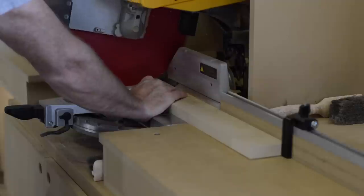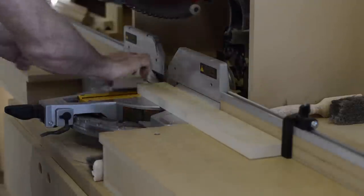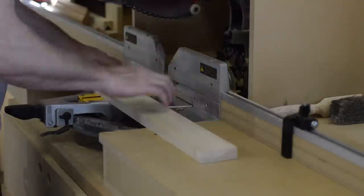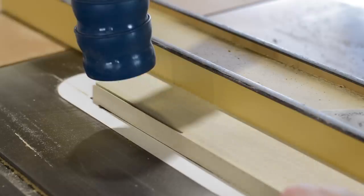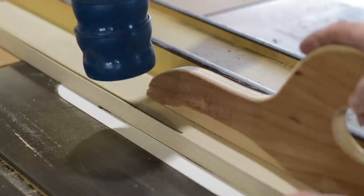If you have the space in your shop, a dedicated chop saw station with a flip stop can be a really useful tool. The last step in the milling process is to rip all the parts to final width.